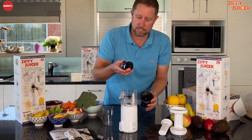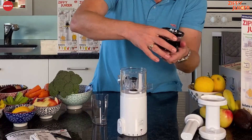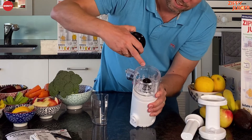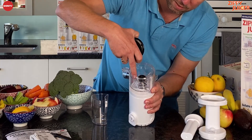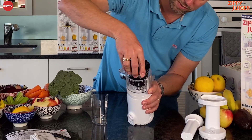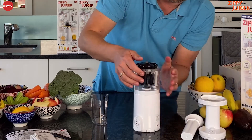Next, the screw goes into the sieve and that clips on top. You'll see you've got ten little prongs, so that piece goes over those ten prongs and pushes in like so.